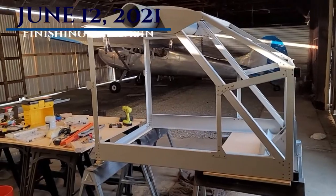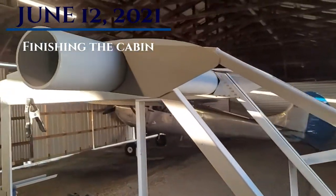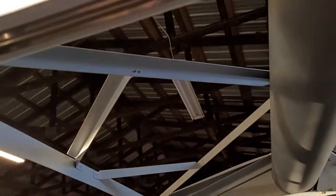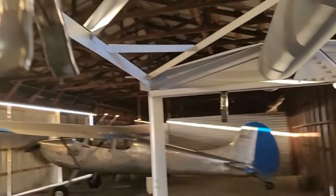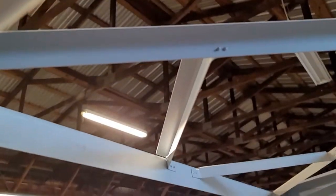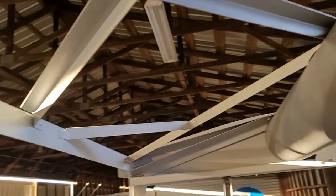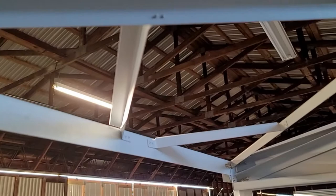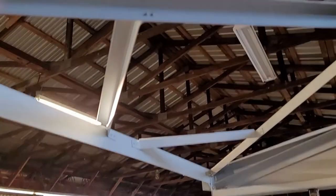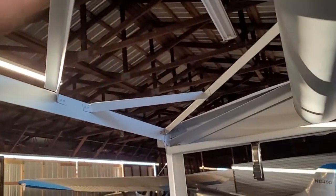Today is June 12th and most of the work has been getting all this lattice work under here done - that's all completely finished now. These smaller braces actually take quite a bit of time because of the complicated cuts, but they fit surprisingly well once you cut and fit them.